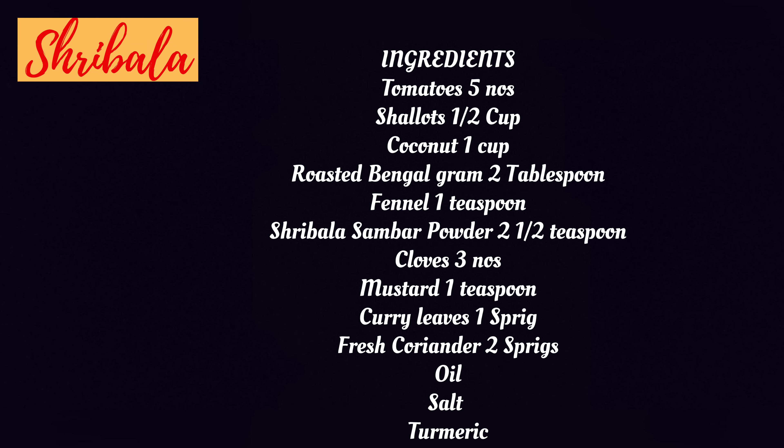We're going to see a side dish called the takkali sambar from Salem. I call it a takkali kurma because it's got a very nice aroma of a kurma, and it is best suited for idlis and dosas and also very good for roti or chapati. Come, let's see it.